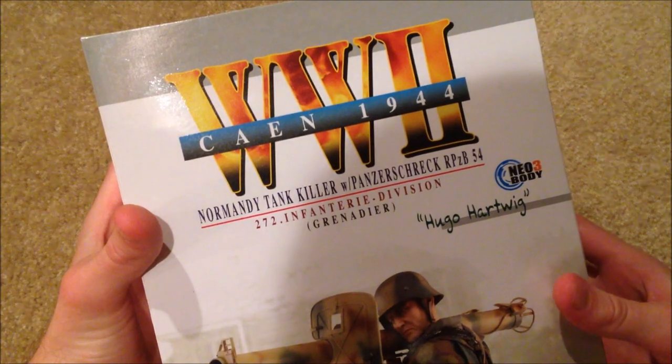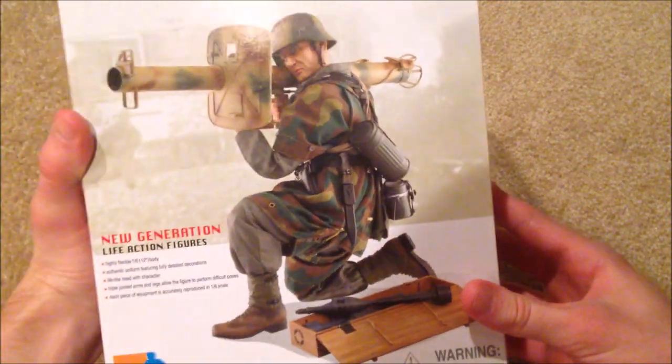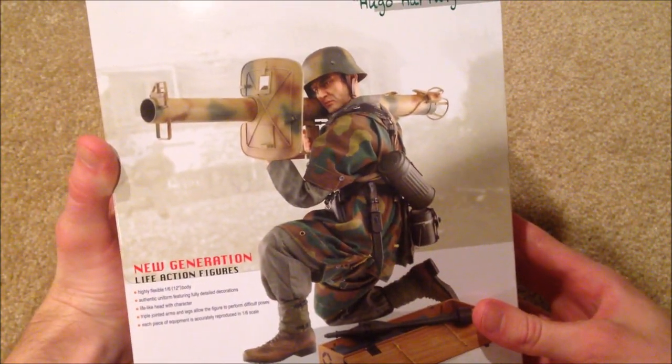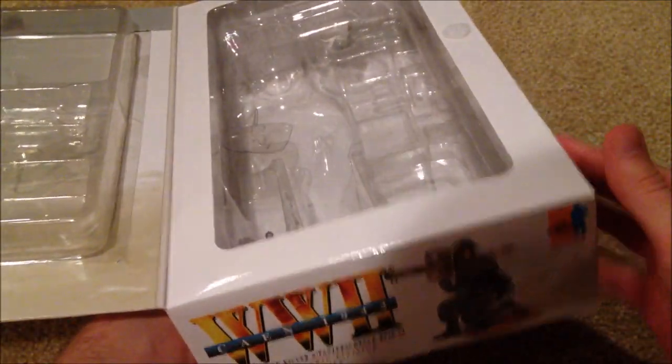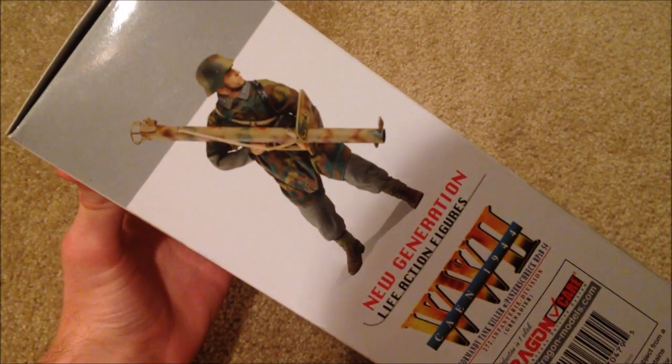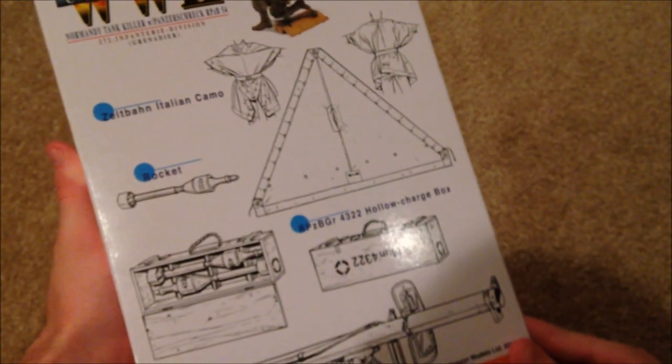Here's a picture of the figure in an awesome pose — that looks great. On the side we got another neat pose here, and the back.